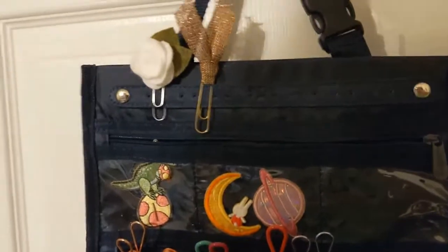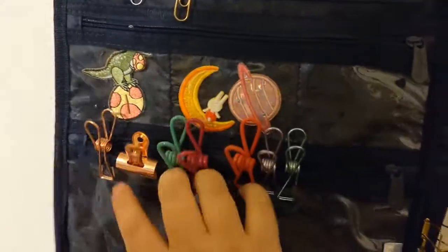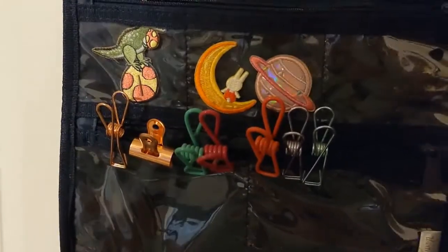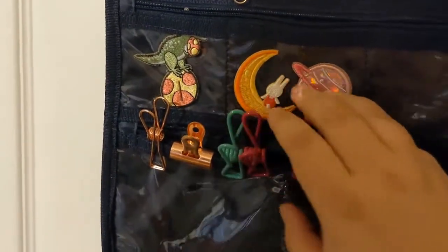Hey everyone, welcome back to my channel! Today I have a 'what's in my travel bag,' but first I want to give a shout-out to Emily for asking to see these patches — which is what I'm going to show you today. I apologize for the super close-up; I'm working with a light right behind me and it was too much of a hassle to move, so we're going to work with this kind of awkward camera angle.